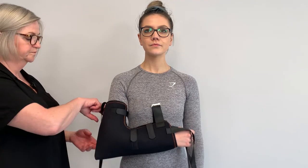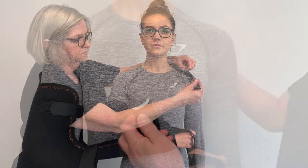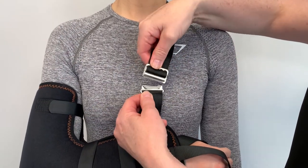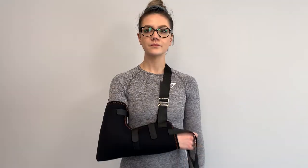The brace can also be used as a high arm sling by running the shoulder strap up from the injured elbow, take it around the neck and over the uninjured shoulder, and attach to the clip on the top of the sling.